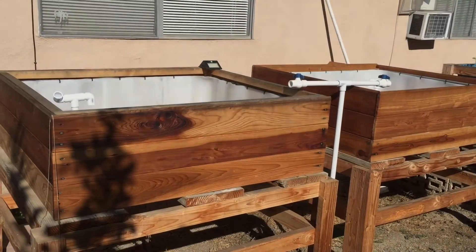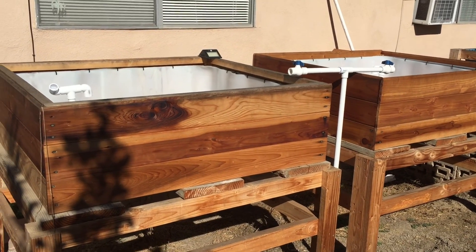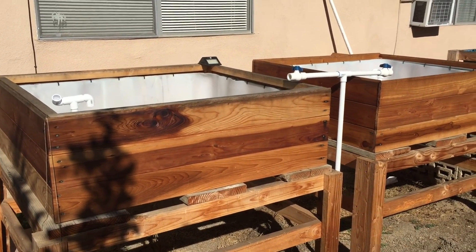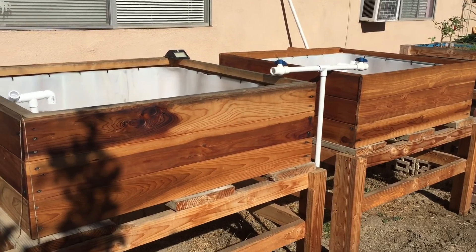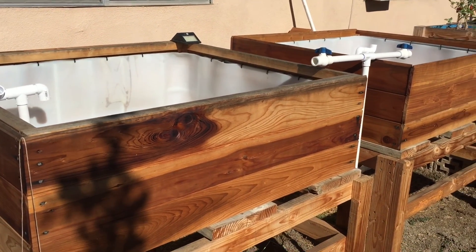I'm Matt here with The Fish Tank, and today I'm just going to give you a little update on my ranchu slash veranda slash whatever I decide to breed in my outdoor raised pond — I guess I would call them. I am trying to get the drainage plumbing going.